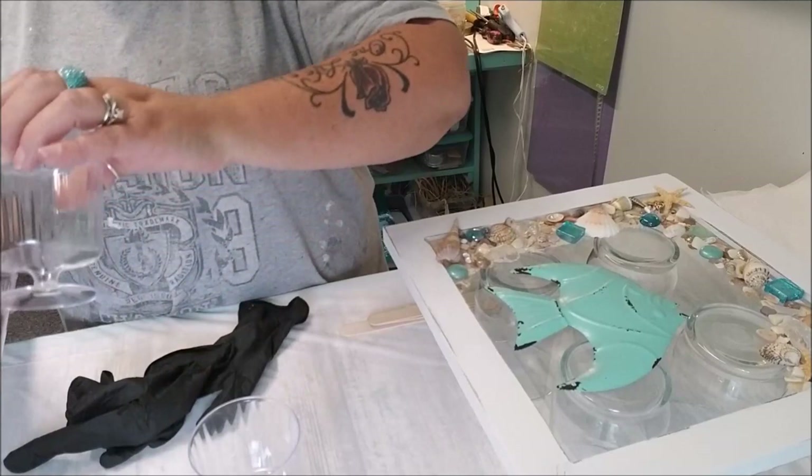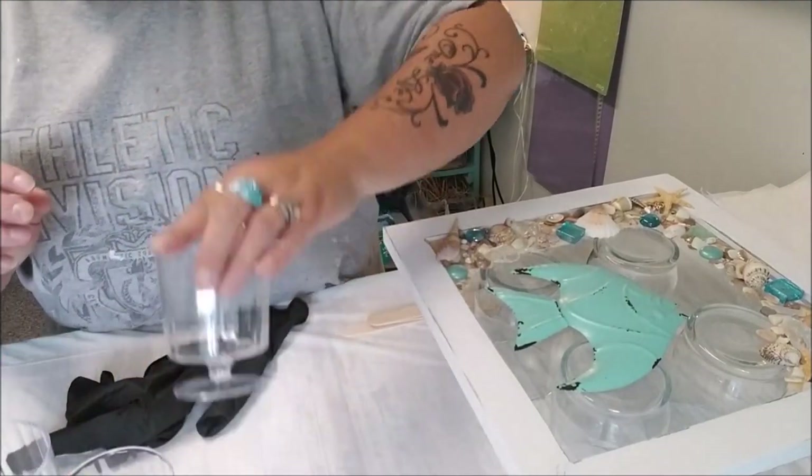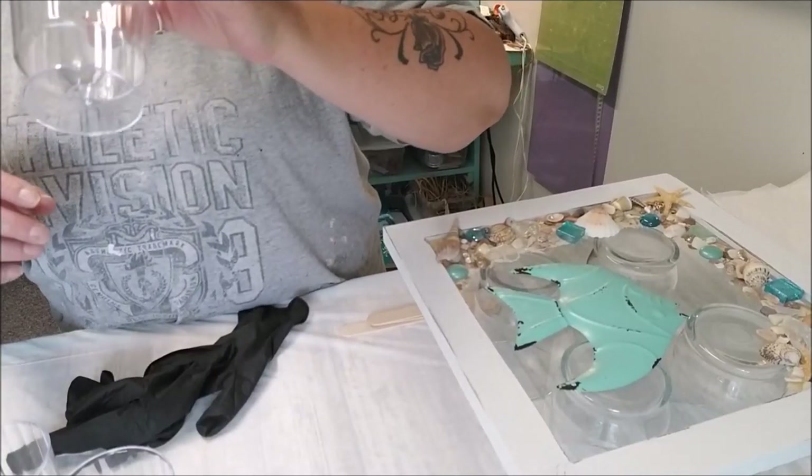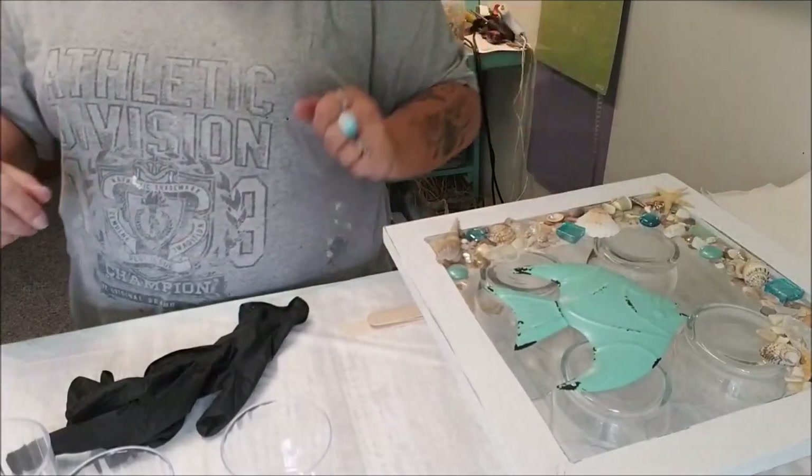Let's get going. Remember what I said - always make sure there's no dust or anything. Whatever falls in there, if you don't catch it, it will be a permanent feature in your artwork.